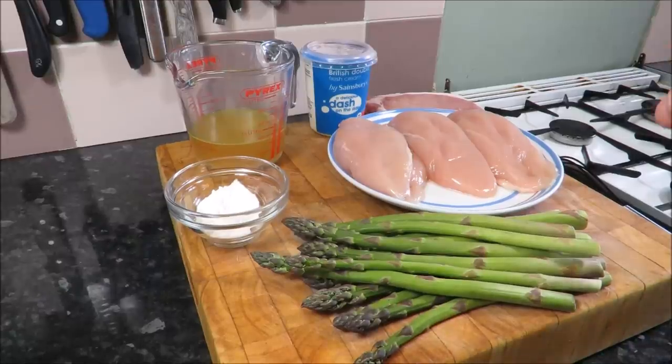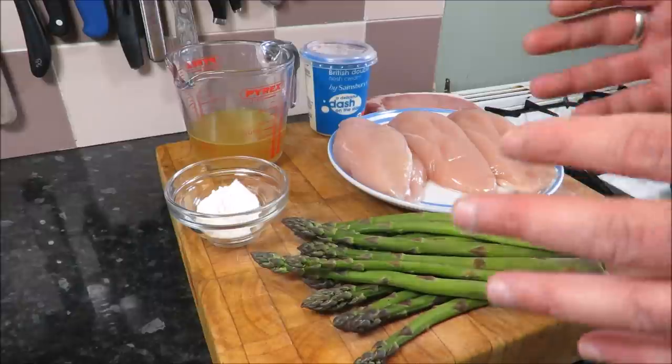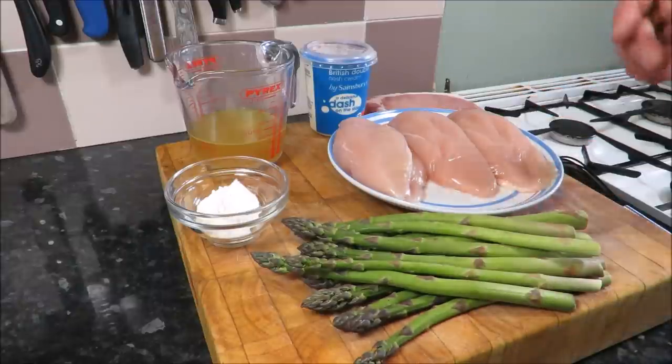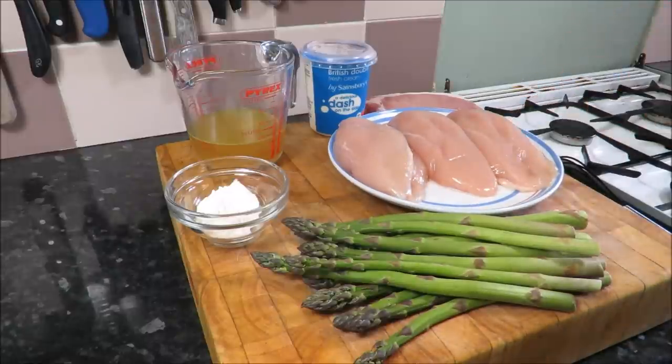Hello there, my friends, and welcome back to the Scott Ree Project. Today we are going to be doing something super seasonal, super quick, and super tasty — we are going to make a quite decadent chicken and asparagus pie.